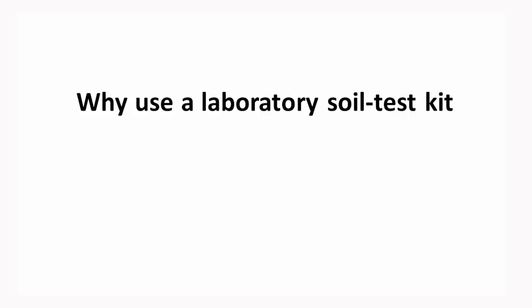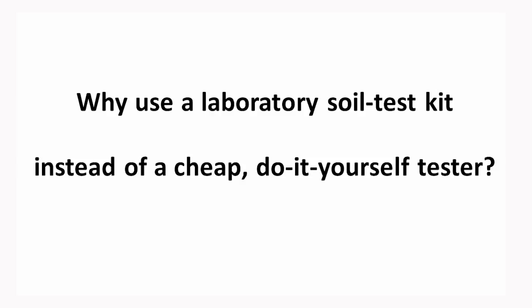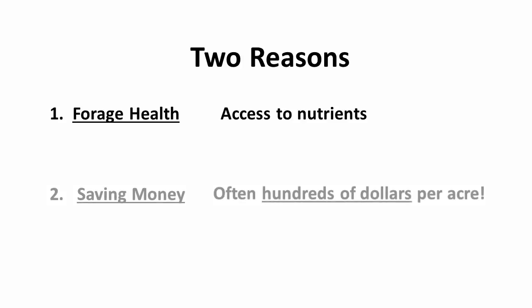Why use a laboratory soil test kit instead of a cheap, do-it-yourself tester? Because only a laboratory soil test allows you to make sure of two things: that your forage plants have access to all the nutrients they need, and that you may save money in the process — often even hundreds of dollars per acre — by eliminating wasted lime and fertilizer expenses.